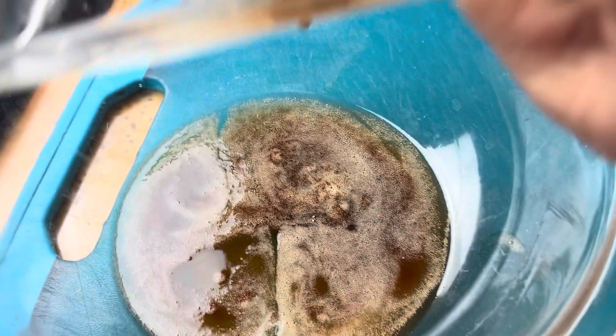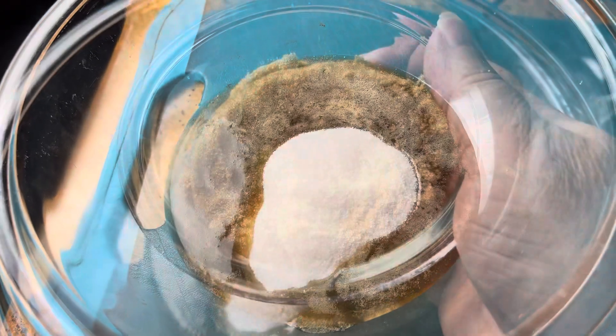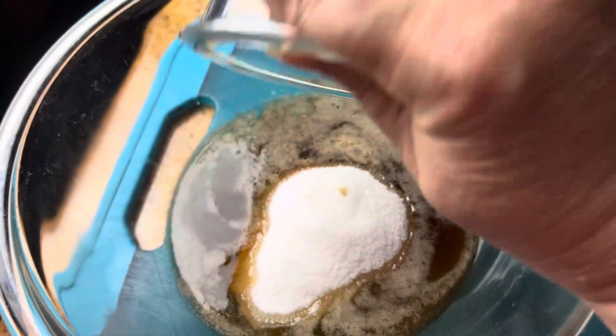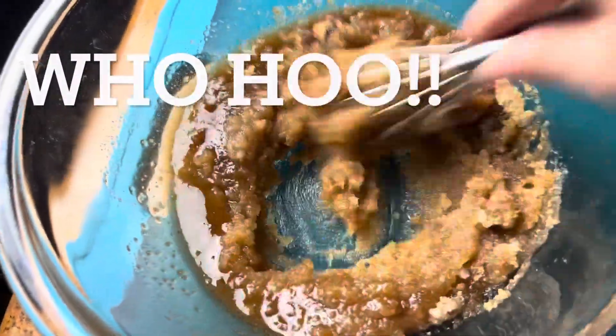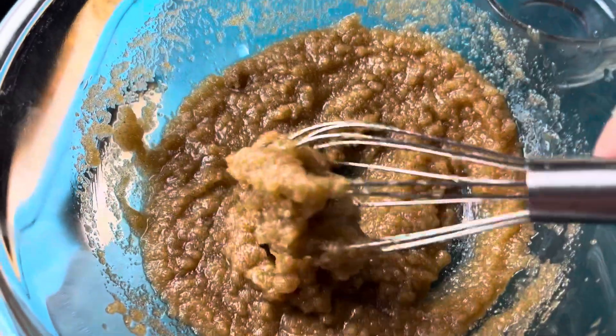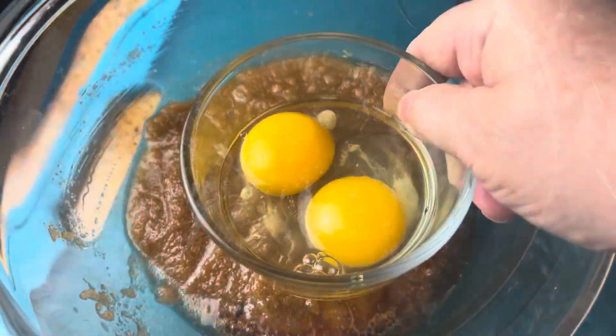And make sure you get those tiny brown bits. We need some granulated sugar, light brown sugar, and the best part of this recipe — no mixer. We're just going to use a whisk and a spoon. Just keep whisking until it's all combined, and we're going to add some vanilla and two eggs.